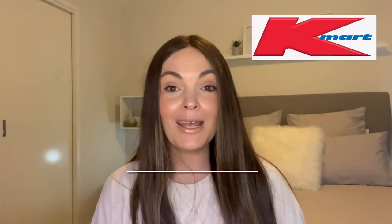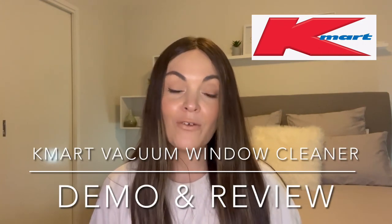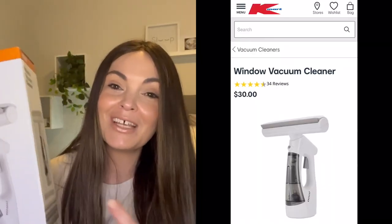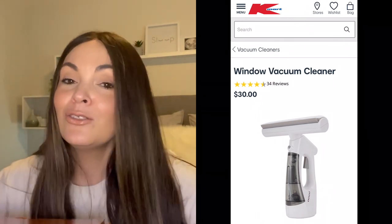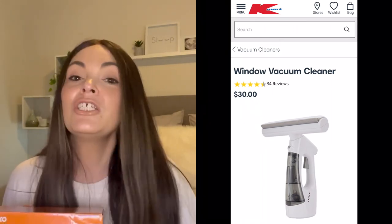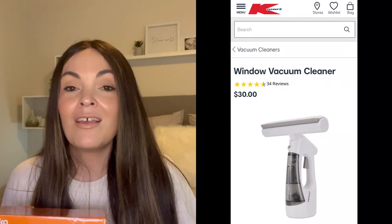Hey guys, welcome to my channel. My name is Alana and today I'm doing a review on the Anko window vacuum cleaner from Kmart. It is $30. I featured it in my Kmart haul not long ago and a few of you requested — well, I offered to do a review and a few of you said you would like that. So let's do a review. I used it on my windows in my living area and I will be showing you all the footage and what I think of the product. So if that interests you, please keep watching.